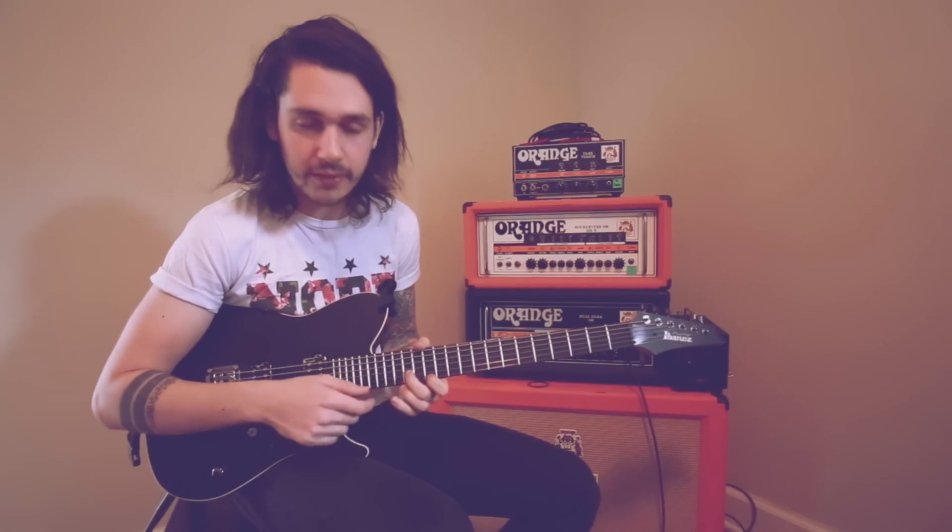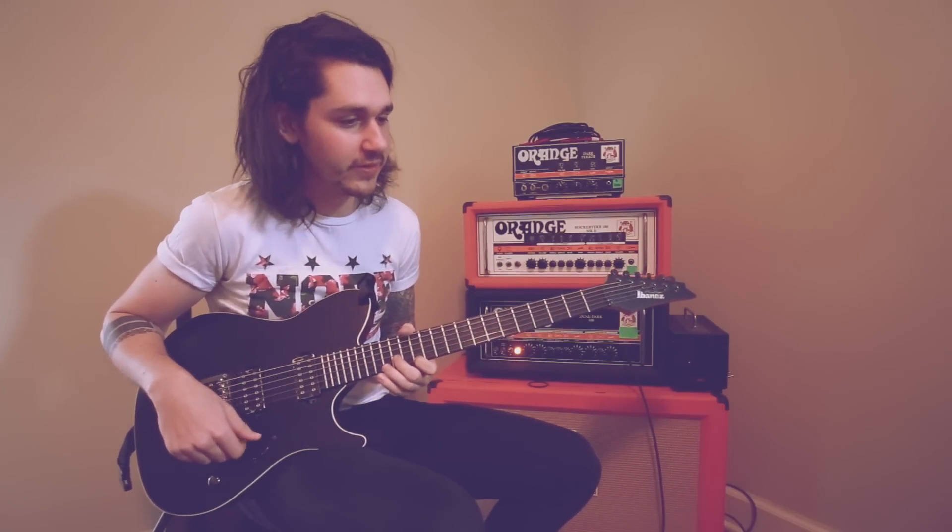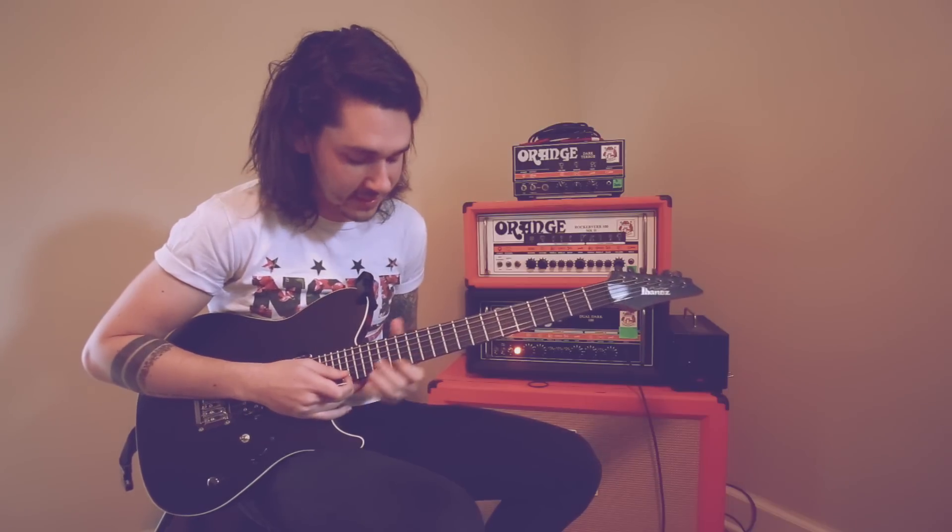I'll play this on a clean channel real quick so you can hear the notes, and then I'll play it on the dirty channel so you can hear what it actually sounds like.